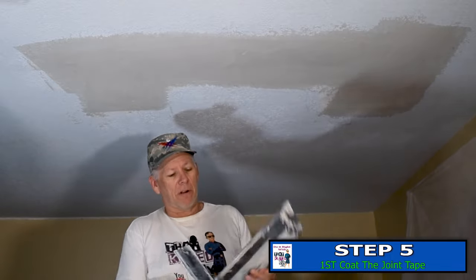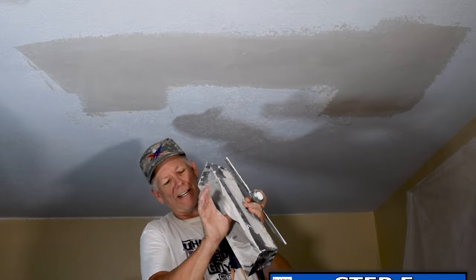That's good enough for this coat. I better go hurry up and get this out of my pan because it's already thickening up on me.